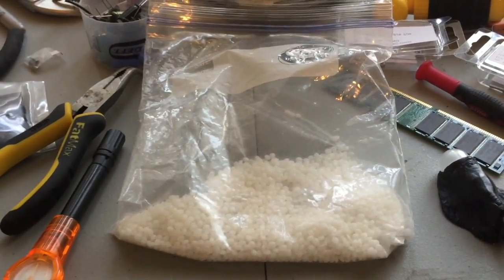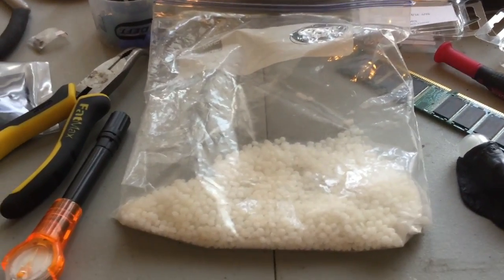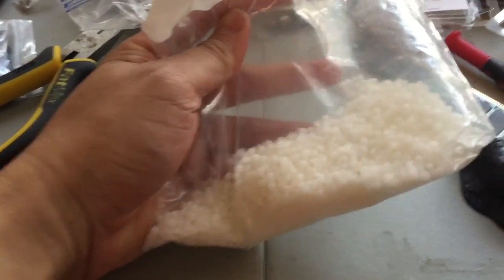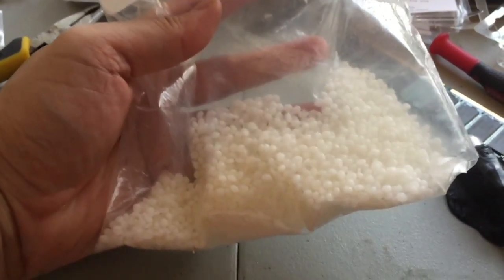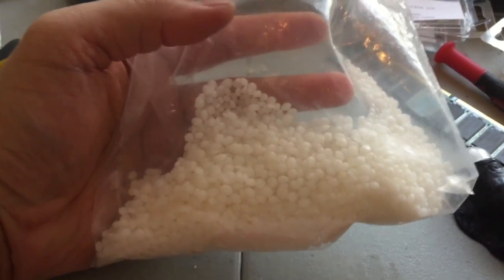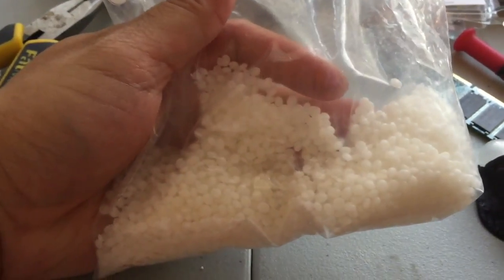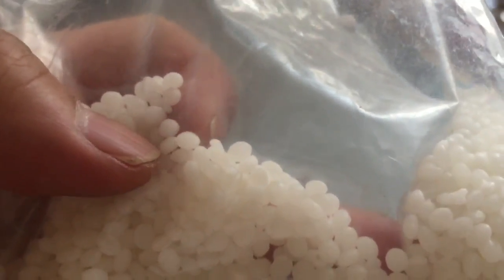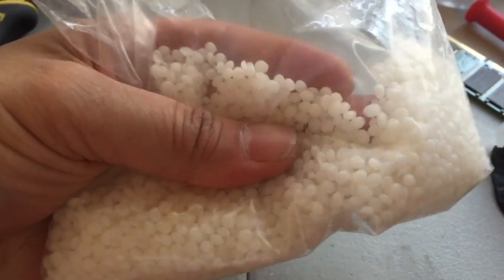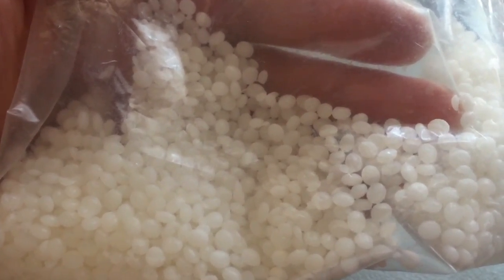Hey everybody, hope everyone's well. I just wanted to post a quick video about this awesome stuff you see in front of me. If you don't know — which I didn't know until I googled it — this is polymorph plastic: little beads that you melt down in water and you can form whatever shape you need. It hardens pretty quickly and just becomes whatever you want to mold it to.